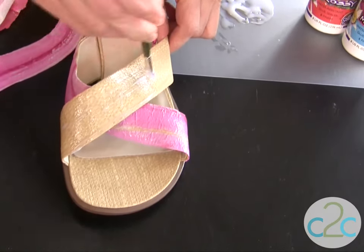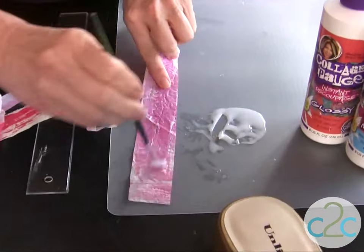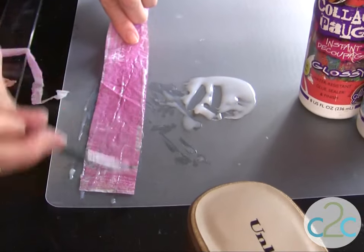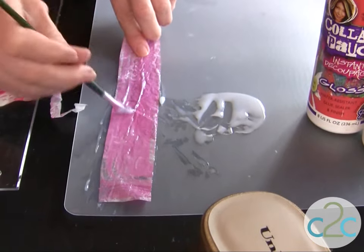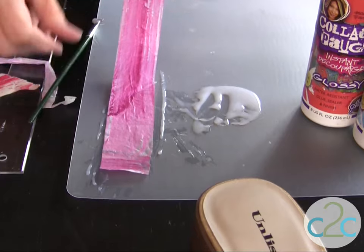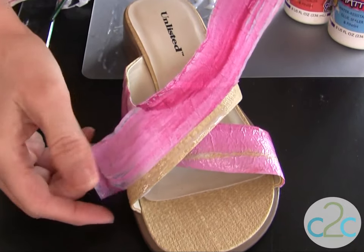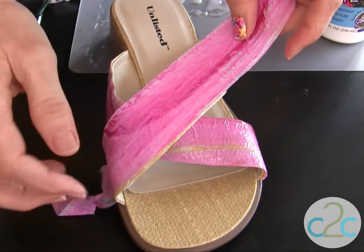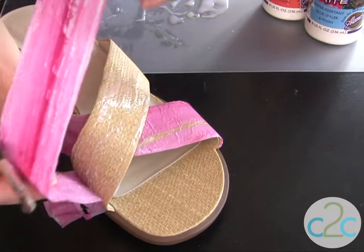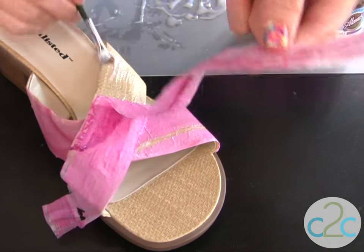I like to use a soft brush. I'm going to apply the Collage Pogge to the back of my strip as well — this is the unpainted side. The key is to make sure you have your Collage Pogge all the way up to the edge of your tissue paper, and then lay it onto your shoe. I'll come back and cut that end. Be careful because it is tissue and it can tear easily. I applied the Collage Pogge to only half of the strip first so I have a little bit more control without it sticking where I don't want it, then I'll come back and finish it off.